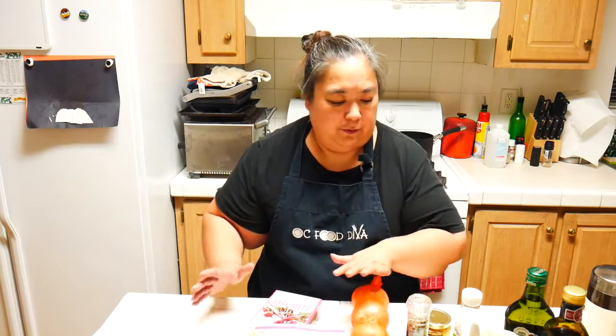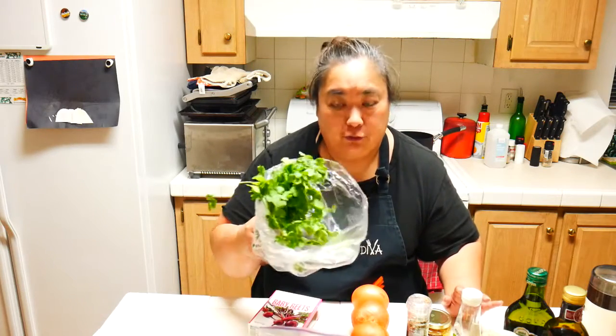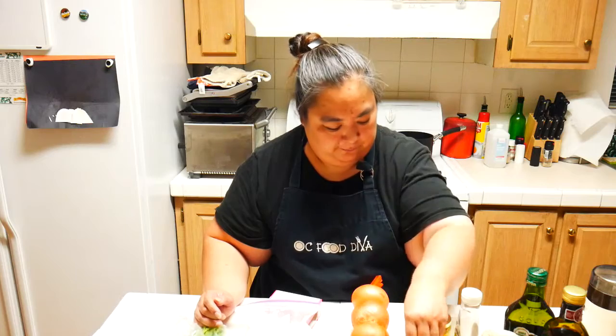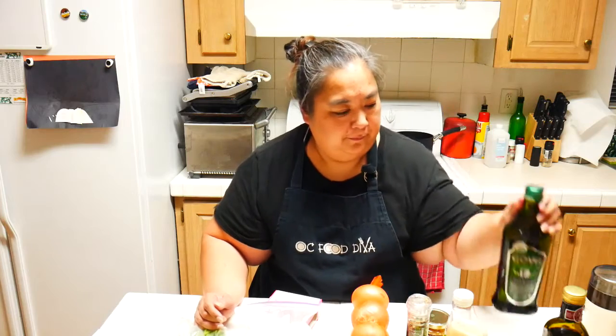We have a salad part and also a dressing part. The other items we're using are cilantro, cotija cheese, lime juice, Dijon mustard, olive oil, and balsamic vinegar. So let's go ahead and get started.